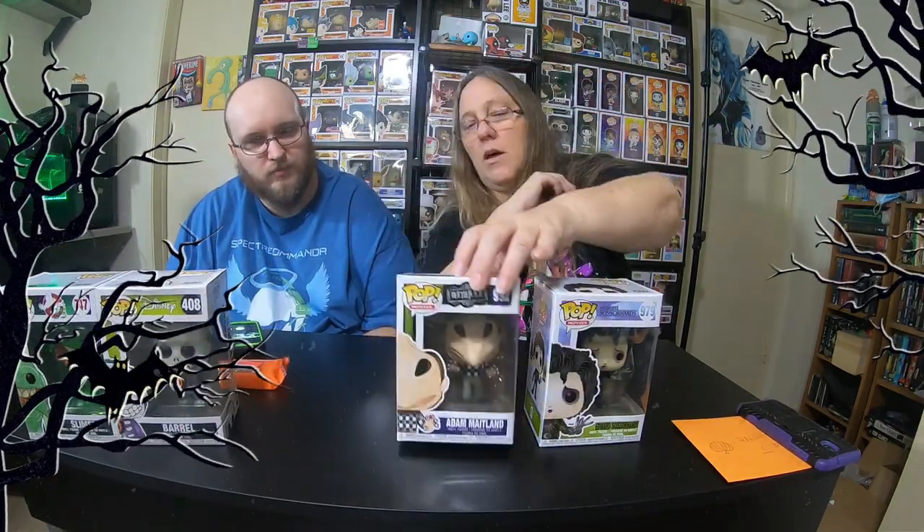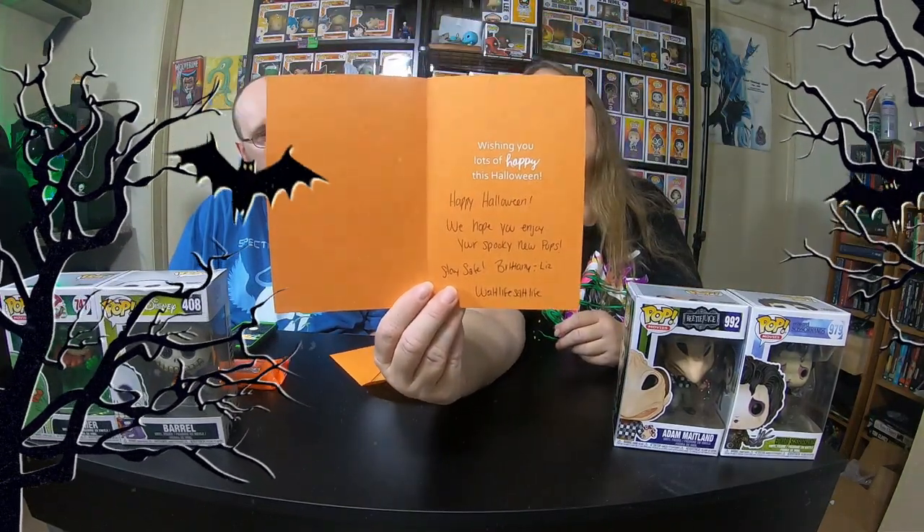So these were all really awesome pops from four great movies. Love all four of these movies, so these were really really awesome pops. Let's see who sent us these pops. The card says 'Happy happy happy - wishing you lots of happy this Halloween. We hope you enjoy your spooky new pops, stay safe.' So from Britney and Liz at Walt Life Salt Life. Thank you so much and thank you for these pops. These are awesome. This was a lot of fun.